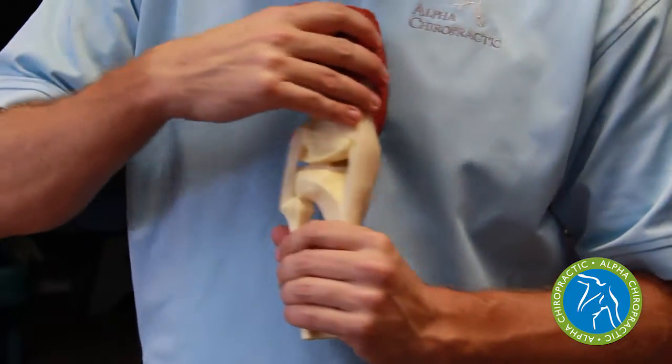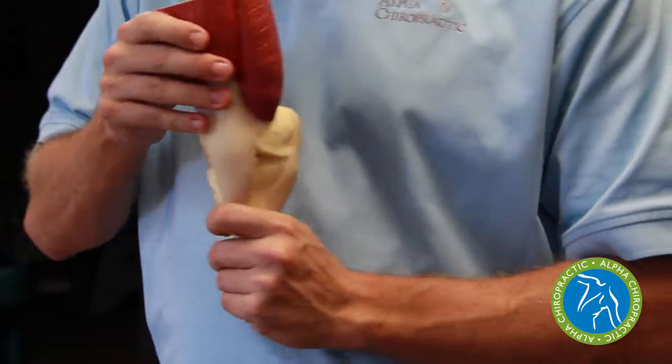If any of these muscles aren't doing their job, we can end up with that knee internally rotating. That internal rotation of the knee produces a lot of stress, strain, and leads to damage to these soft tissues.